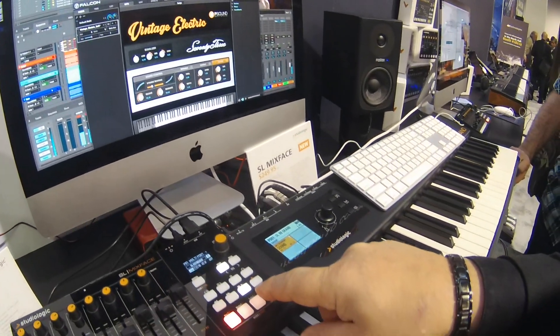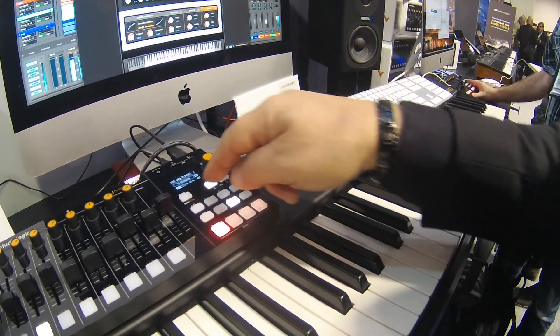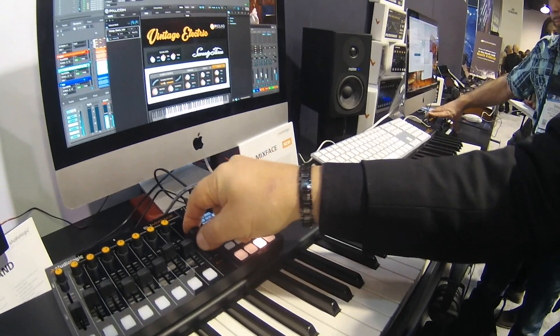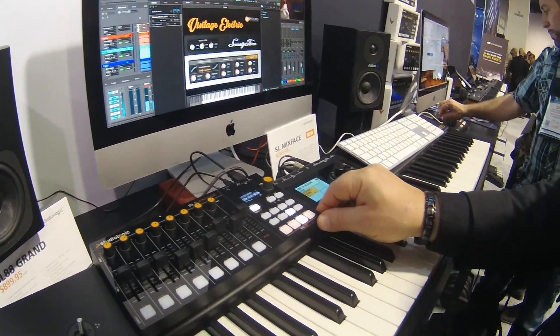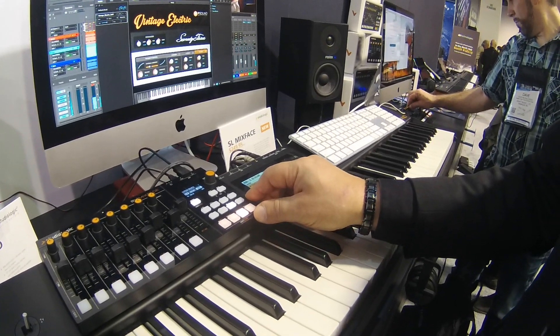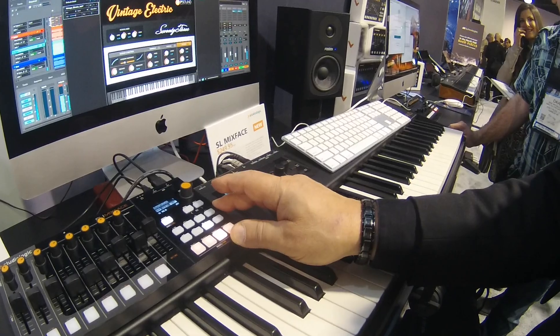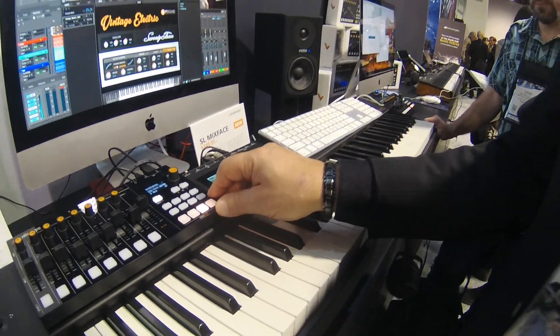My transport is still working so I can stop, I can start again, I can take it out of solo. It's very powerful in a very small package. It's also battery operated so you can run it off batteries. That's the new Studio Logic Mixface here at NAMM 2019.